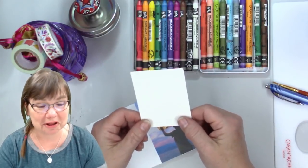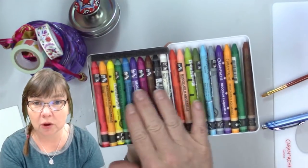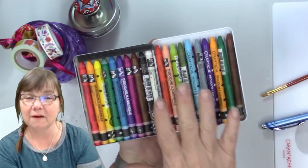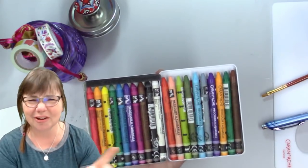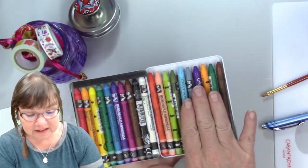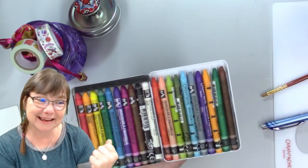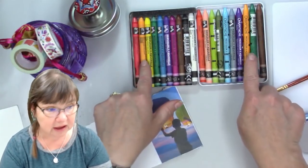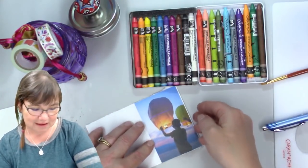I'm not a watercolorist but I am learning to be one. I'm using the Caran D'Ache Neo Color 2s — I received five of these colors from the Art Sherpa in my box. I also have some of my husband's Caran D'Ache colors and the five he got in his art experience box too. So we've got quite an array of colors here, including a few duplicates, but enough to make this really pretty drawing.